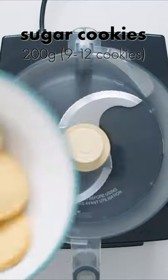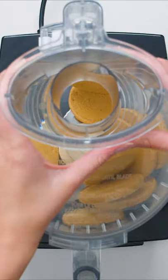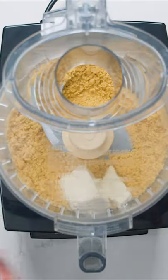These sugar cookie truffles are so easy to make and oh so delicious. First, crush 200 grams of sugar cookies or shortbread in a food processor until finely crumbled. Next, add 4 tablespoons of softened cream cheese and pulse again until it forms into a sort of dough.